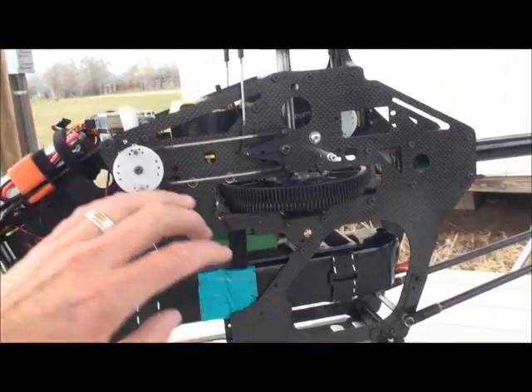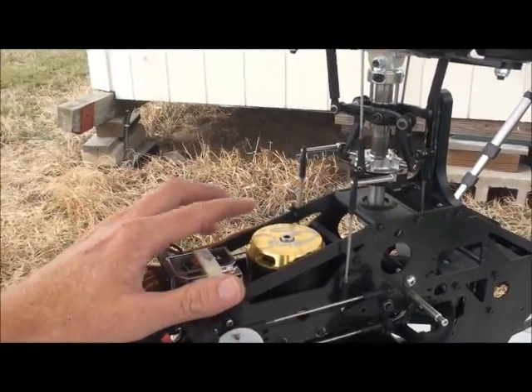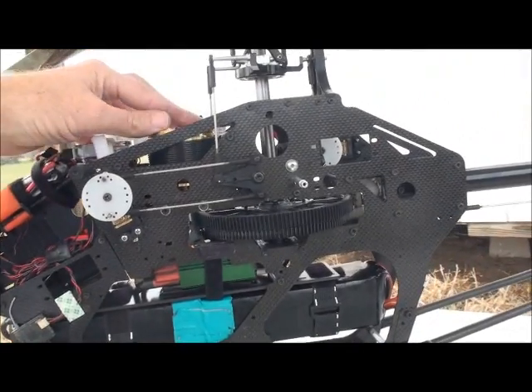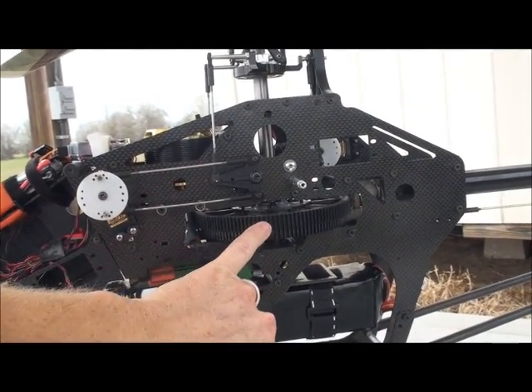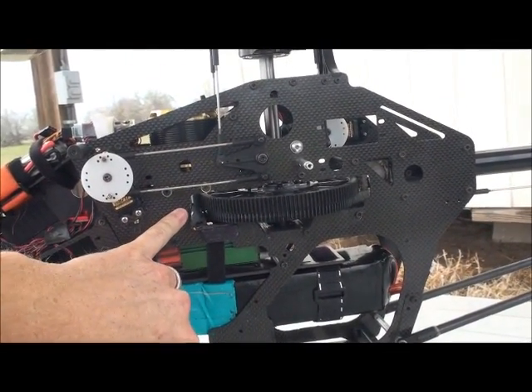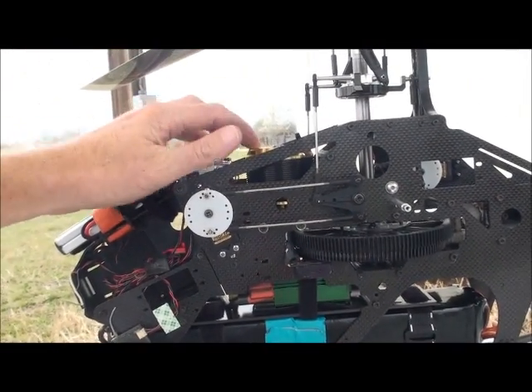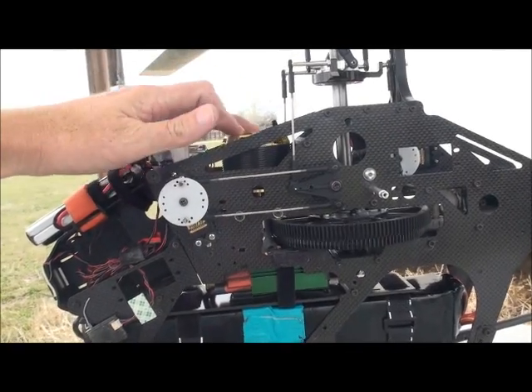Again, all my gearing is stock. I'm running the 520 Limited Edition Scorpion. On the pinion, I'm either running a 12 or 13 tooth pinion on a 130 tooth main — I've run them both and they're both running fine. This is actually not the motor I ran at last year's Nationals — I actually ran the new motor last year.